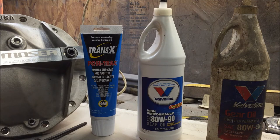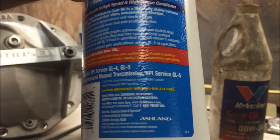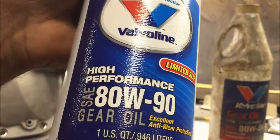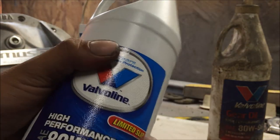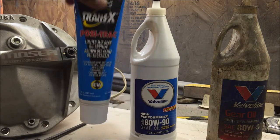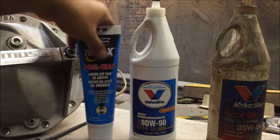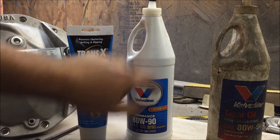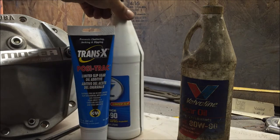My differential is an Eaton posi original that I rebuilt. When you're filling your differential, use GL5 - which most all the lubes they sell now are GL5. I've read on the internet that people were putting this oil in and their posi was still slipping and they had to add posi additive. My posi is brand new, but I bought this additive just in case. If you run this kind of oil and you have a posi, you have to run this additive. No posi - it doesn't matter, just run the oil.